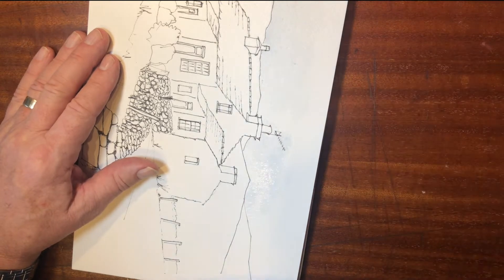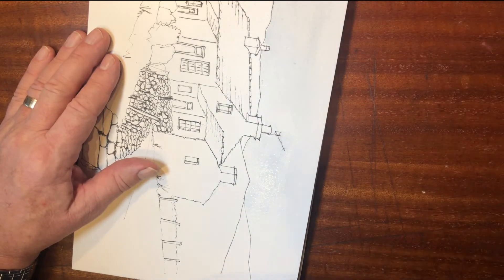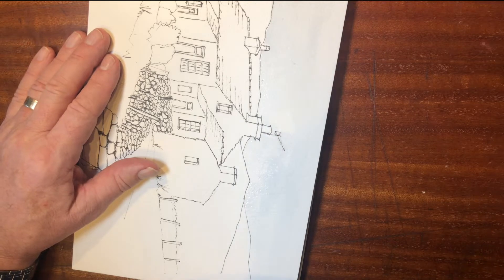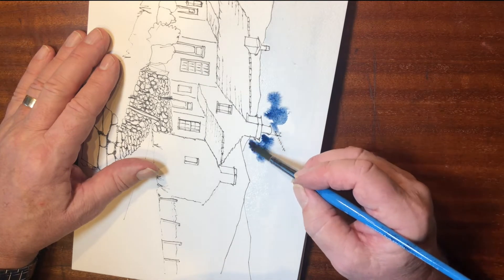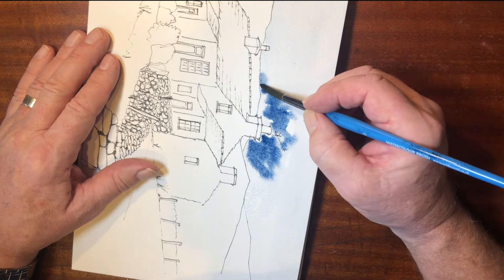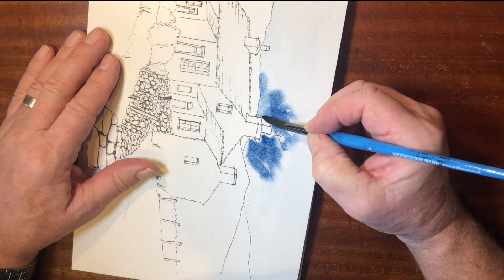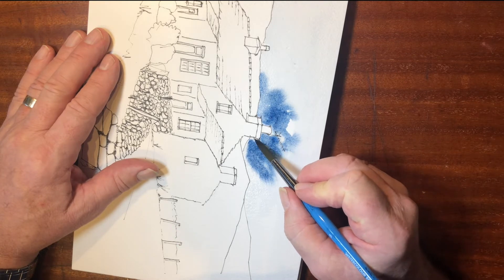Right, that's all the skyline done — let's just put a bit more water over all the rest of it. Now this is the fun bit: getting some really deep color and just dropping it in while everything's wet. You have to move fairly quickly to make sure the paint runs into wet paper and it hasn't dried out.